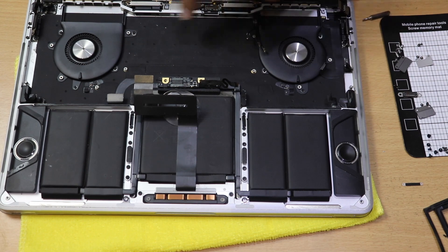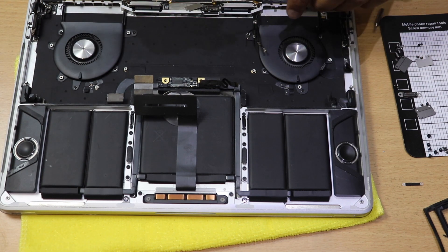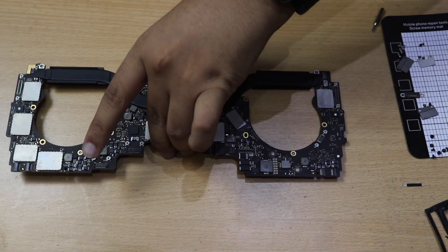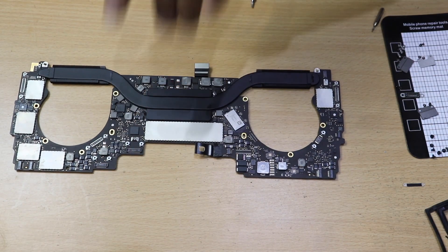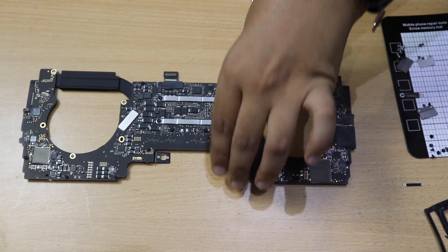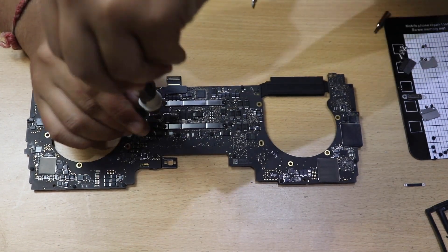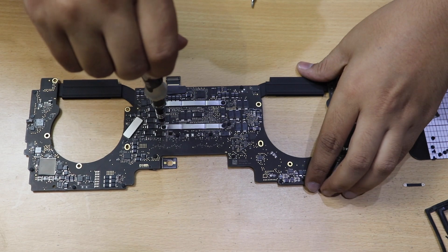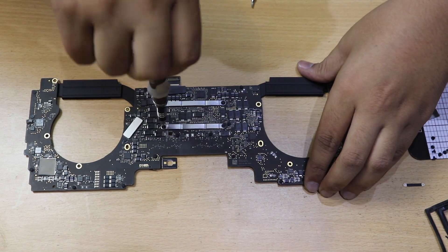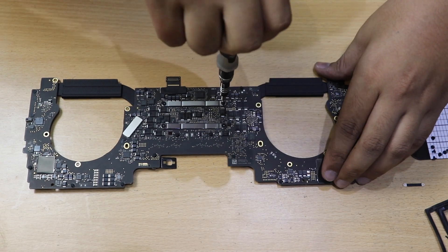I was spinning the fans with the compressed air, which is not recommended but it was removing a lot of dust. My fans weren't that dirty, but if yours are you can remove and open them to clean further.